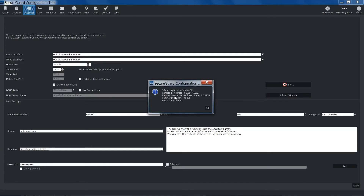A window will pop up displaying the information of the submission. It'll include the remote IP address, the MAC address, the DNS entry, and the result.